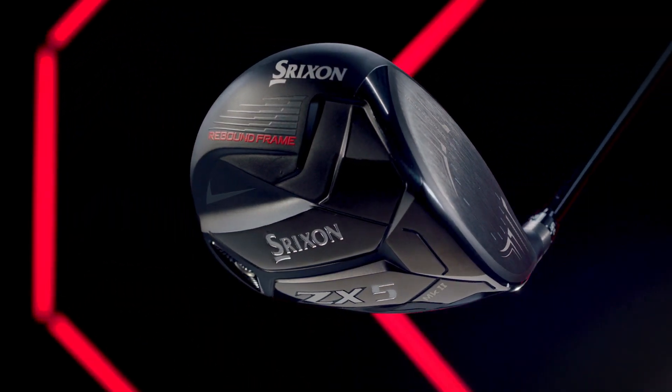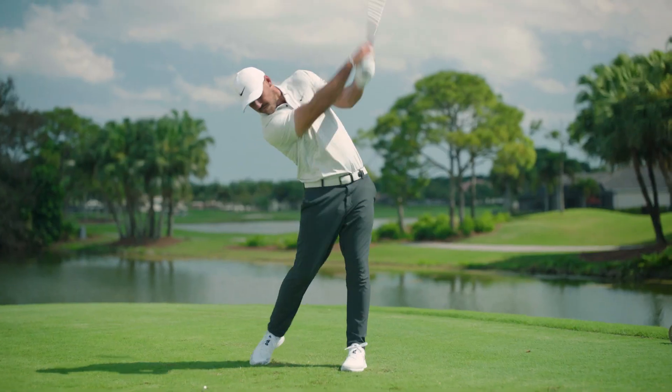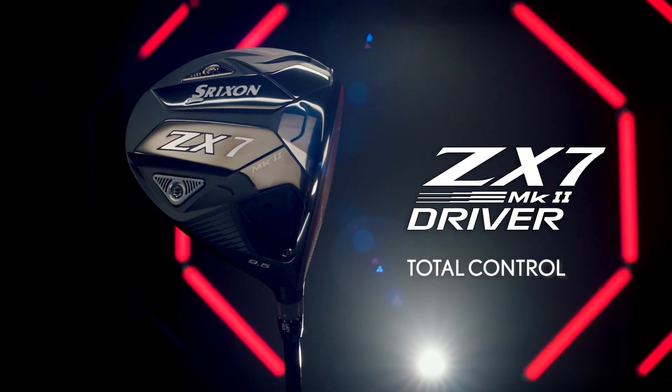Each new driver model delivers a distinct performance profile. Choose the ZX-5 driver for total confidence, the ZX-7 driver for total control.